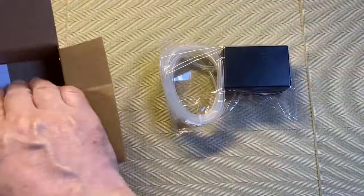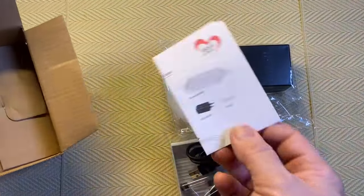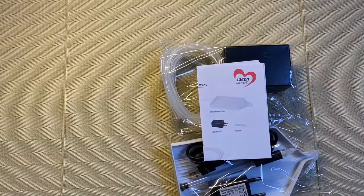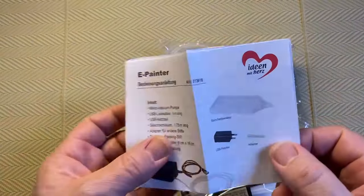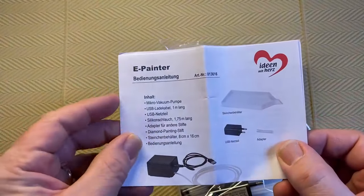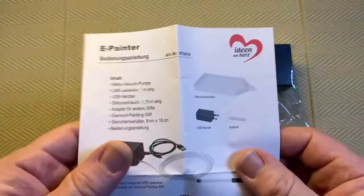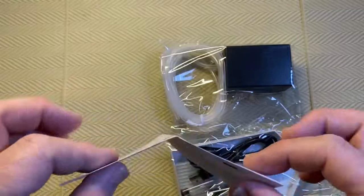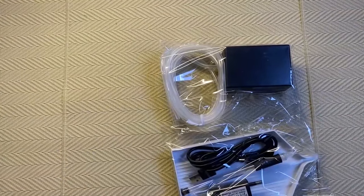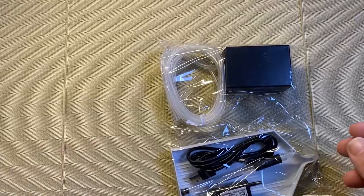Taking everything out of the box — not that much. There's a little booklet. It's all in German but I'm sure we can figure it out, so we'll put the instructions to the side and only look at them if we really need to.